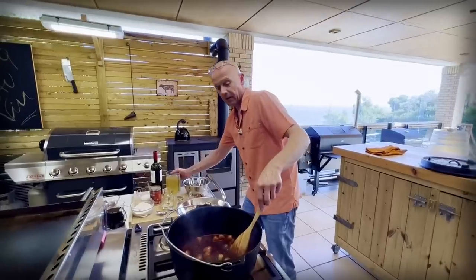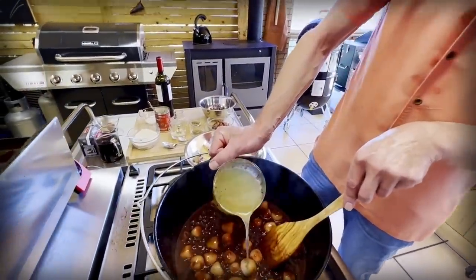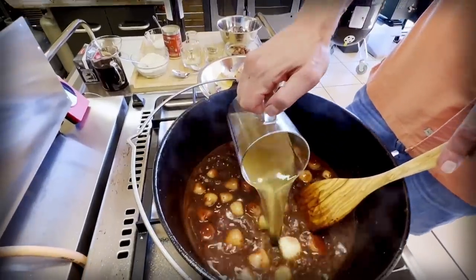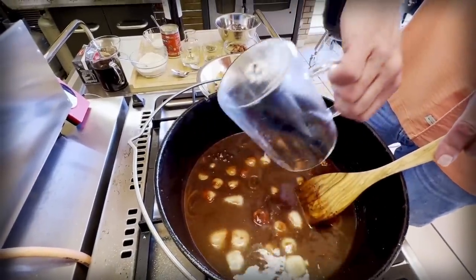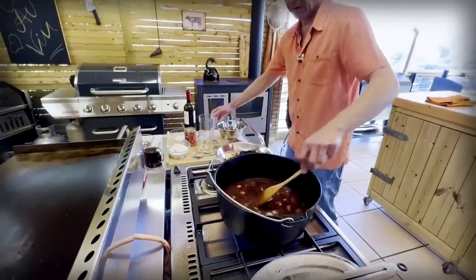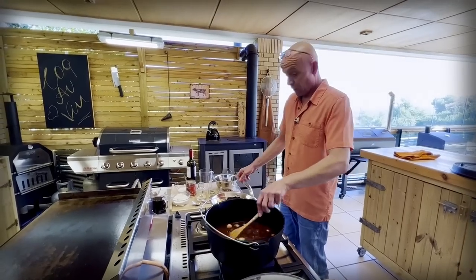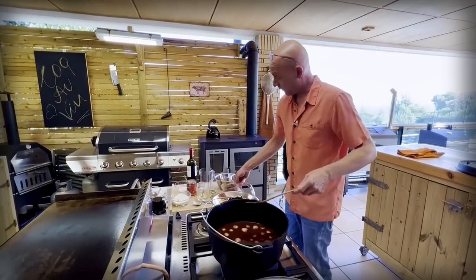It's time for our broth — one liter of beef broth goes in. You would think that you should use chicken stock, but actually beef broth is the way to go here. And we stir that in, and then we're going to add back all our ingredients from before.